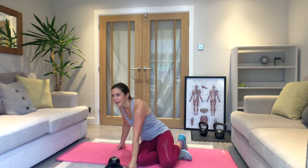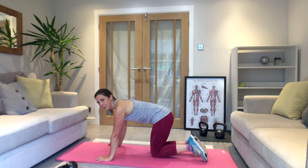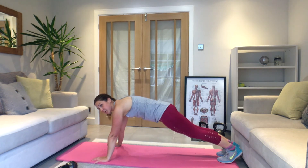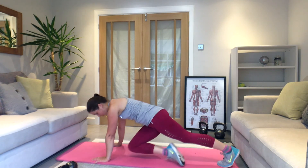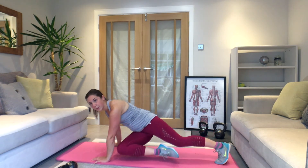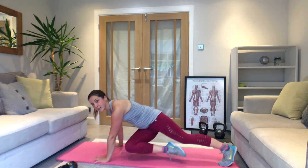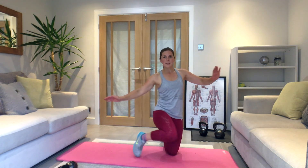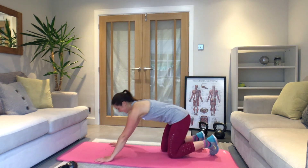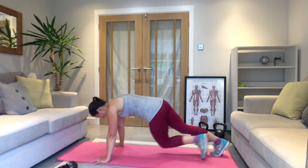Press-up position — three, two, one — let's go, knee up centre and change. Don't worry if that knee doesn't come all the way — just twist with your hips as much as you can. Nearly through it now.